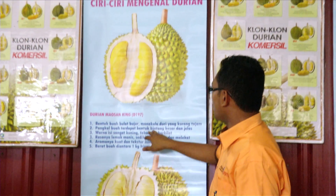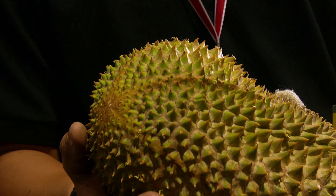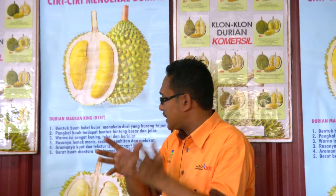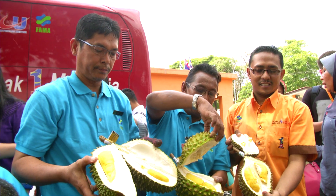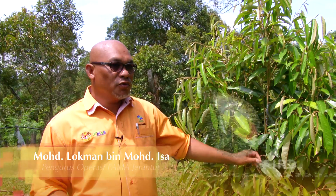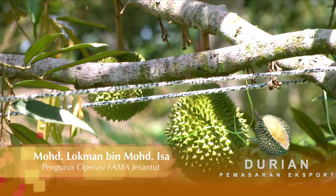Pangkal buah terdapat bintang besar dan jelas. Nanti saya tunjukkan - dekat pangkal buah itu ada pecah lima. Warna isi sangat kuning. Pokoknya, buah itu tebal dan berkilat. Sebenarnya Musang King adalah satu nama gelaran yang diberikan mengikut klon D197.